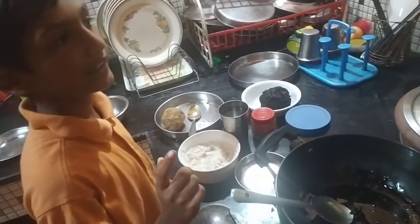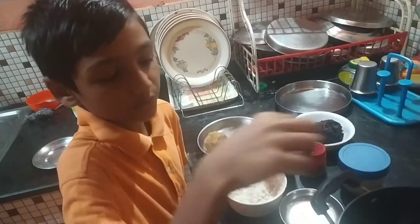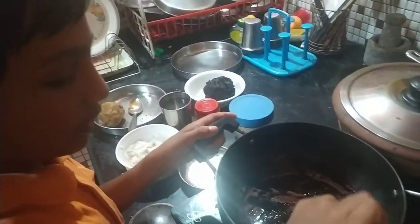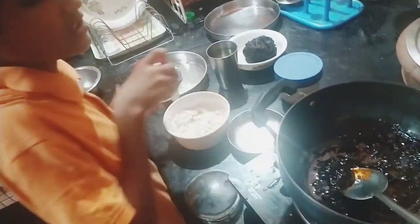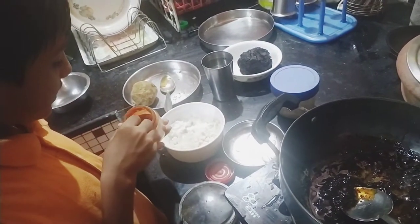Add a spoon and add the habaneros into the pan. We will add the egg and add a little amount of egg. I'm going to put it to the table.